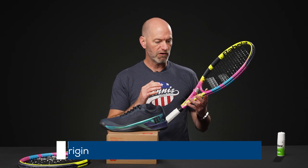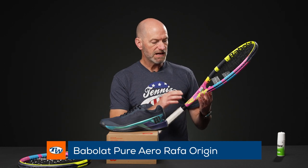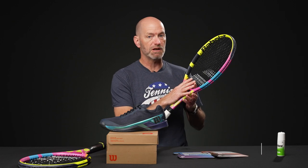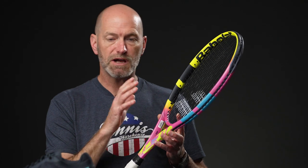I'm Chris Edwards and welcome to this week's Tennis Warehouse vlog. Last week we talked about the new Babolat rackets, the Pure Aero Ruffer and Pure Aero Ruffer Origin, and we've actually managed to get more of the Origins from Babolat, so we have those in stock — a healthy supply of those.